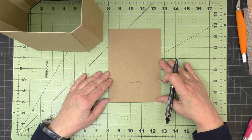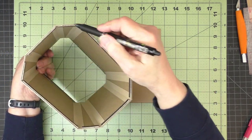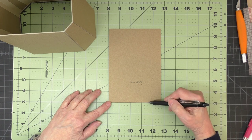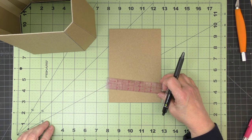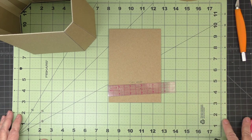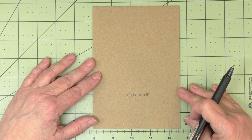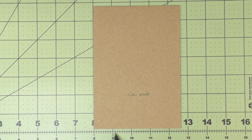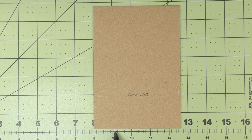Next we'll work on the can base. It has been cut to a rectangular shape, but the corners need to be cut off — measuring and cutting one and one-sixteenth inch from each side. I'll use my mat, align each corner on the grid, and since the marks on the mat are an eighth of an inch apart, I'll make a tick mark right between the inch mark and the next eighth-inch mark to get one and one-sixteenth. I'll do that on both sides of each corner.